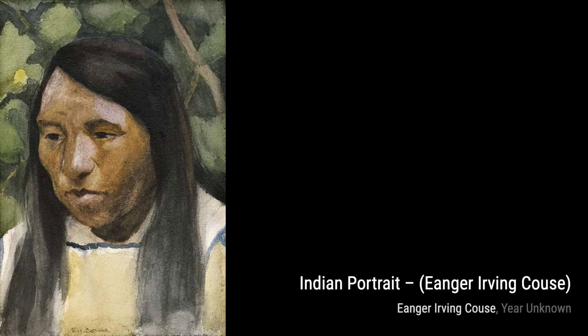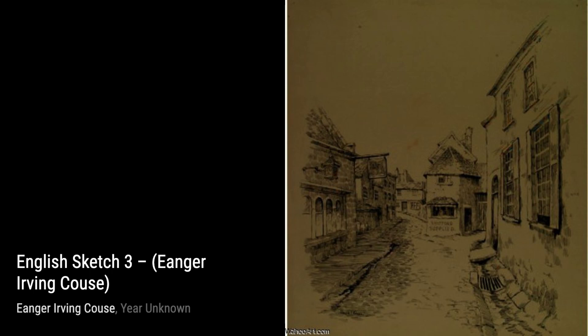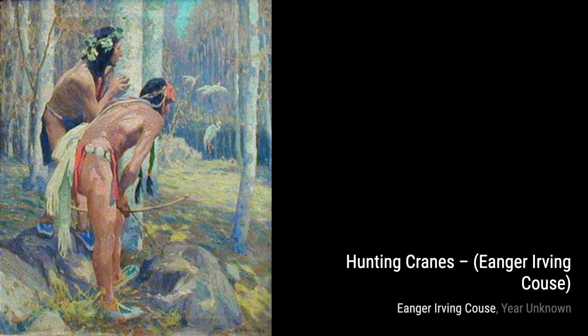Young Kibbe Whitman Kaus by Inger Irving Kaus is a charming portrait that captures the innocence and youthfulness of the subject, showcasing the artist's ability to capture emotion.